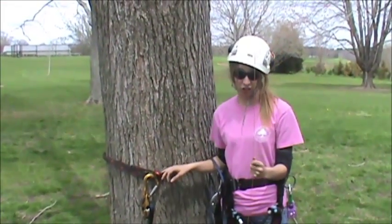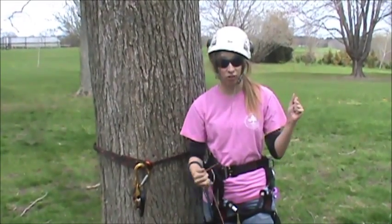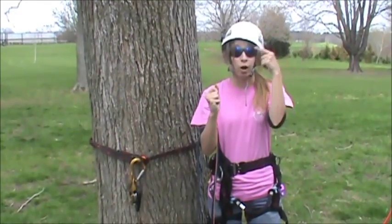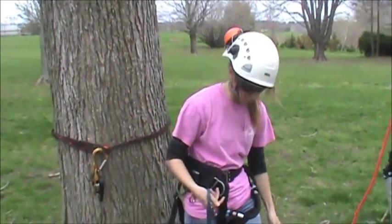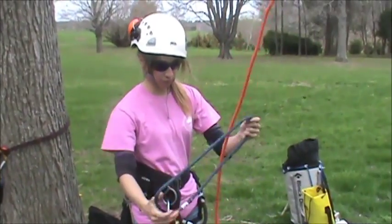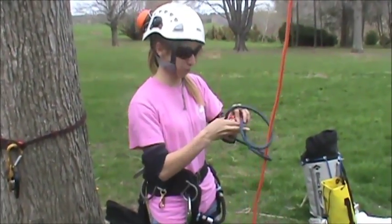Once you have your basal anchor set up, you need to install your access line. With the Haas SRT system, you first need to bring the end of your rope up just over the crotch. Don't bring it back down right away — before you can bring it back down, you first need to attach a prusik to the pulley.